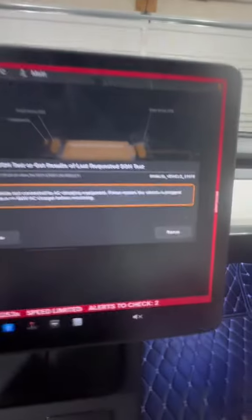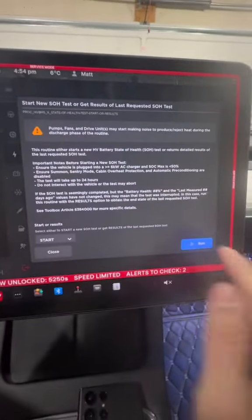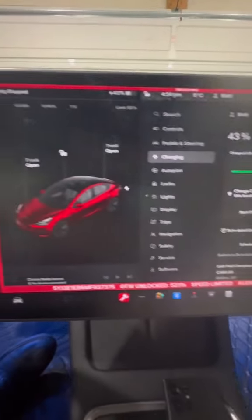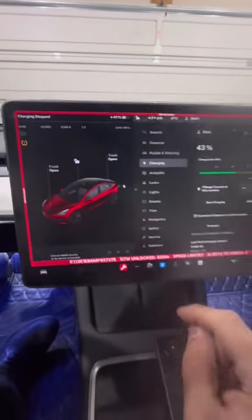Now that we're plugged in, we're below 50% and we're charging. We're going to go ahead and tap the rerun button. Your battery health test is now initiated and the charging is stopped.